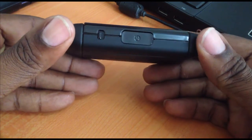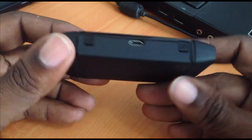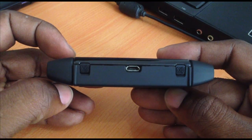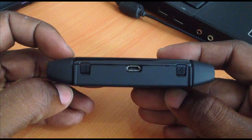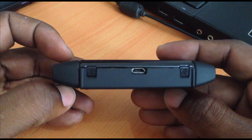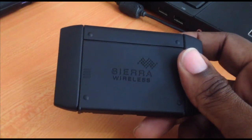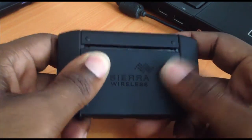Starting out, we have a micro USB port, which is used for recharging the battery or for connecting the device to a laptop or PC. The device is relatively small — small enough to fit in your pocket, your handbag, or tucked away in your vehicle while you travel around.